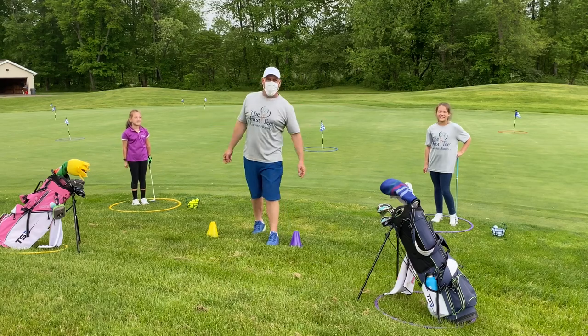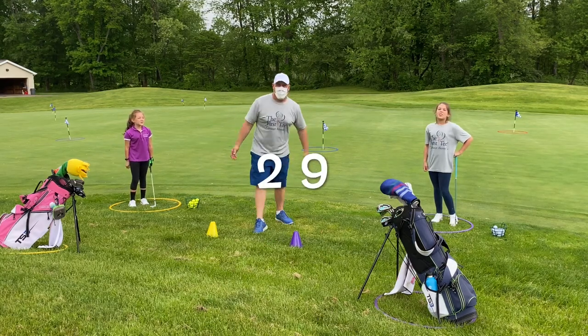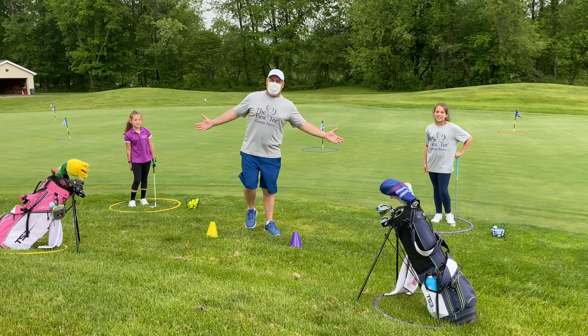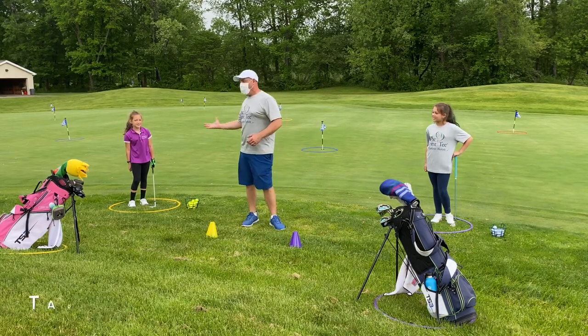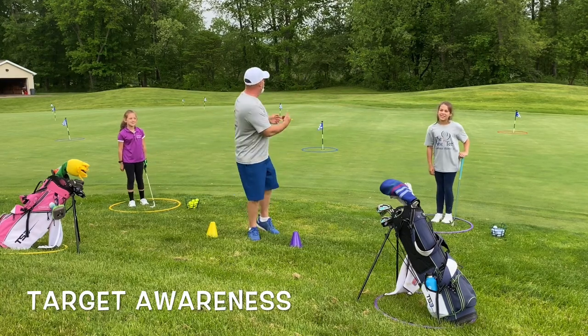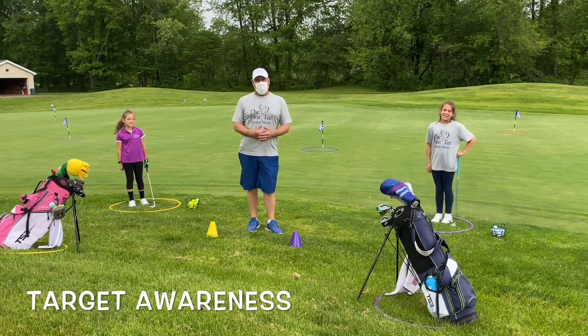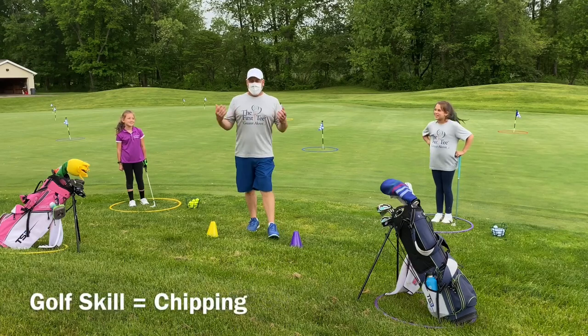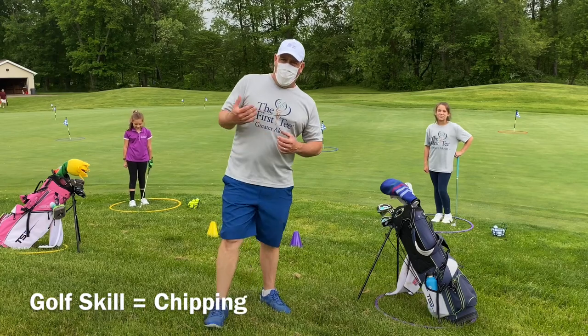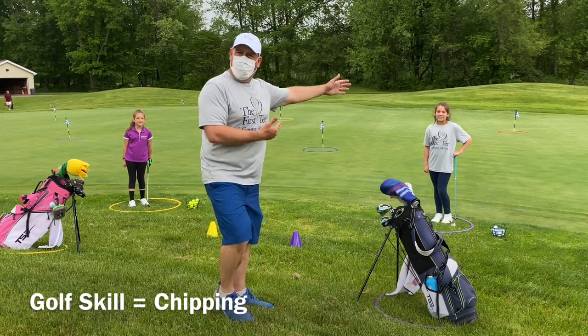You remember these two movie stars from home video number 29. They did a little chipping demonstration in their backyard working on target awareness. We're going to do the same thing here on a real putting green working on target awareness as well. Our golf skill today is going to be chipping, and target awareness is the golf fundamental we'll be working on.